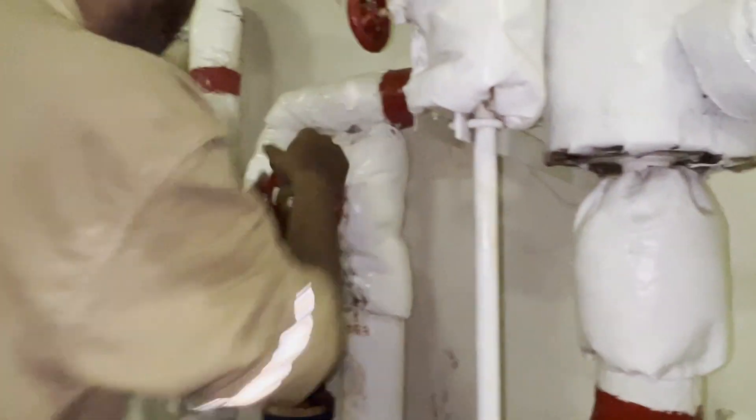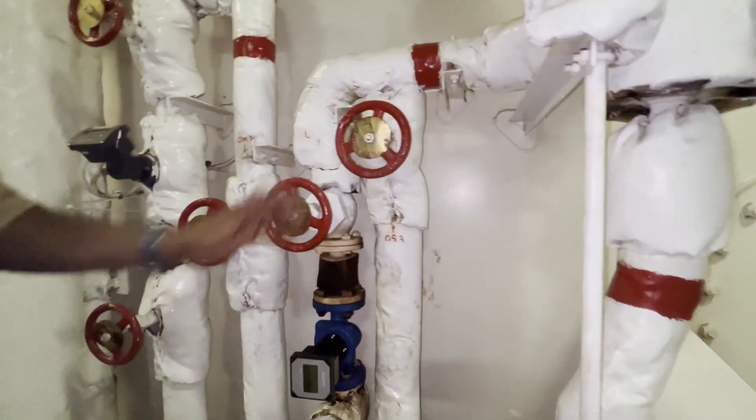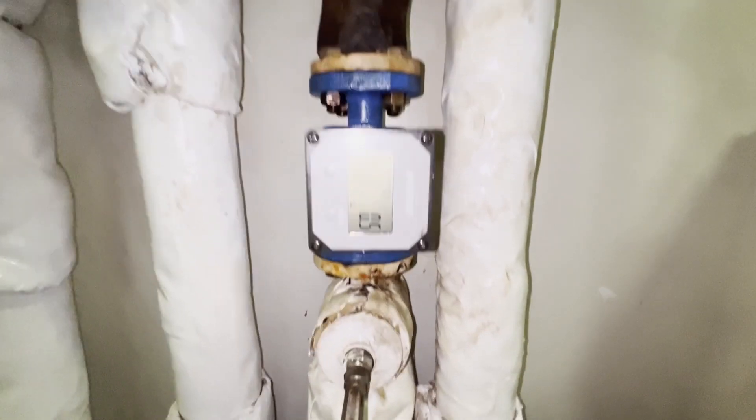I believe this video has given you some useful information about how to remove and reinstall a flow meter. Thanks for watching.